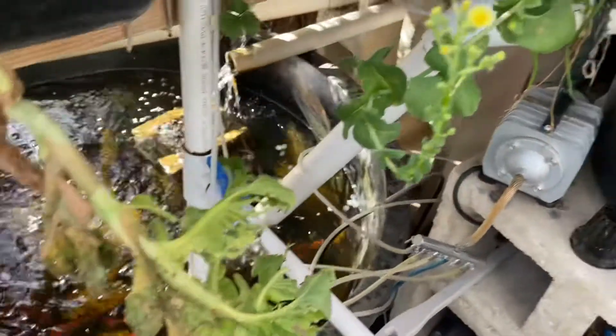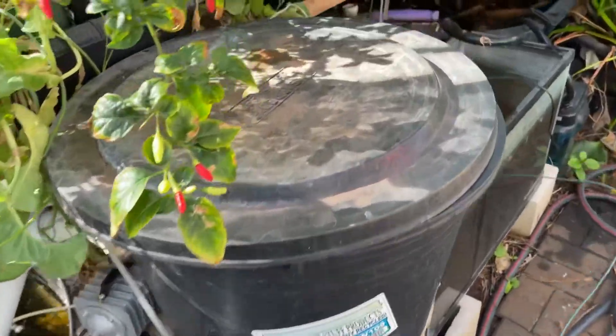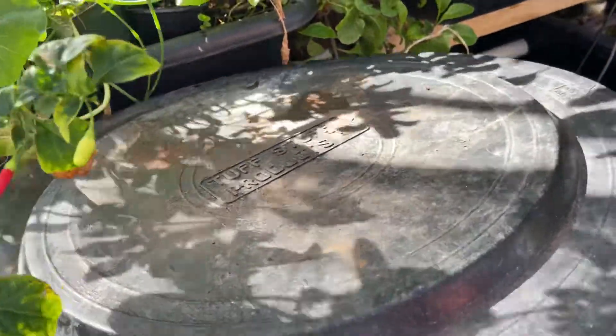From my aquaponics system, it goes from the pump right up to my swirl filter right here, and then I'll show you guys what I did in here.